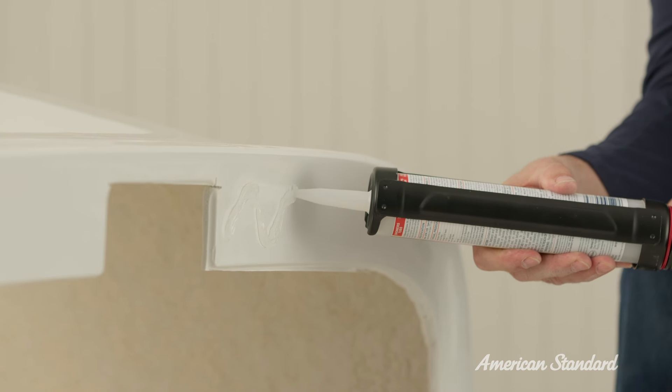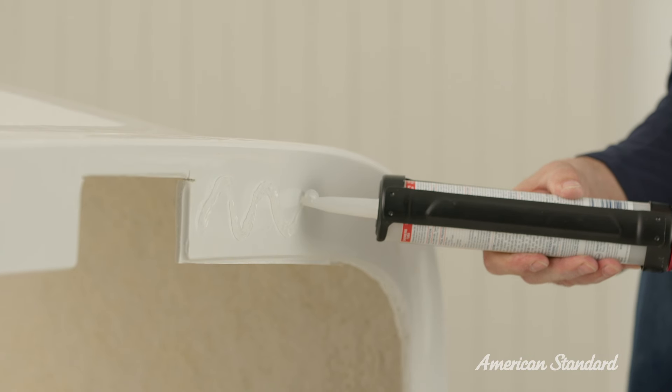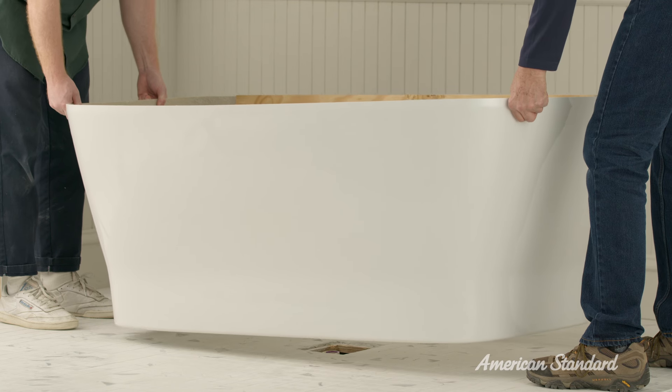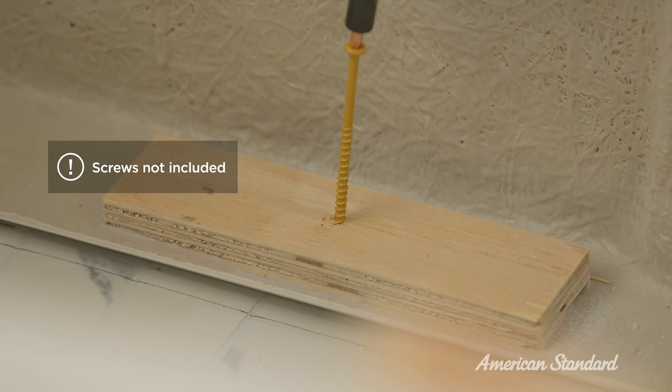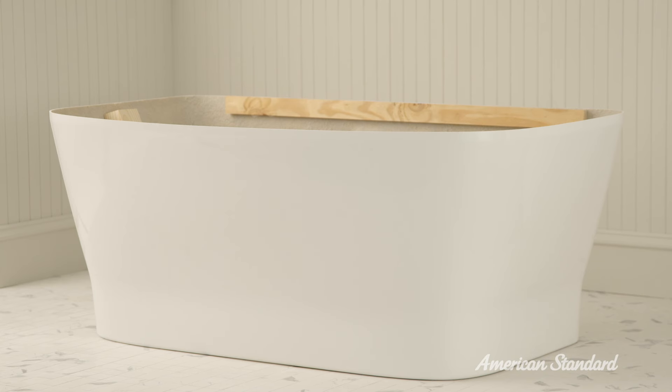Now turn the cover over and apply silicone caulking to the bottom of it. Set the cover in place and secure it to the floor by applying 6 screws through the attached wood strips. That's it for now. We'll come back to finalize the tub.